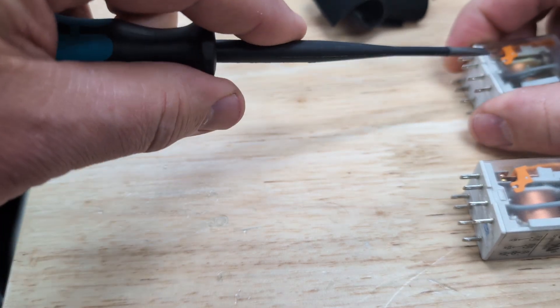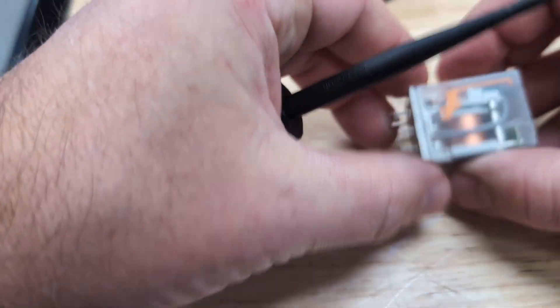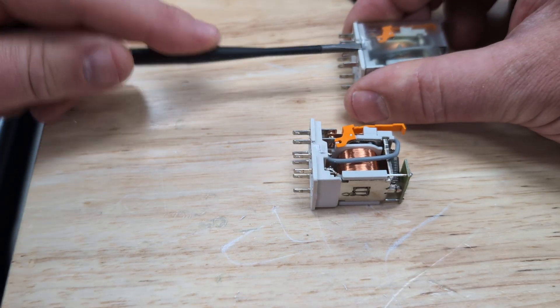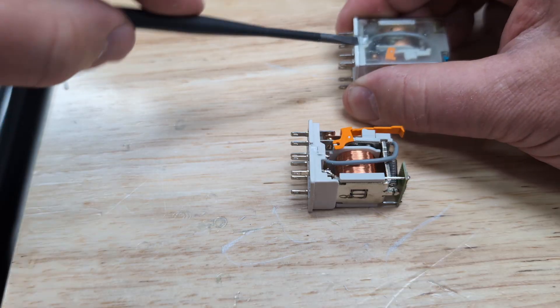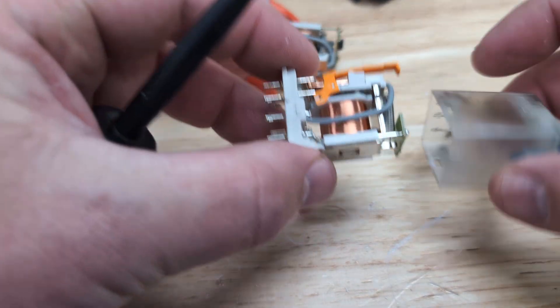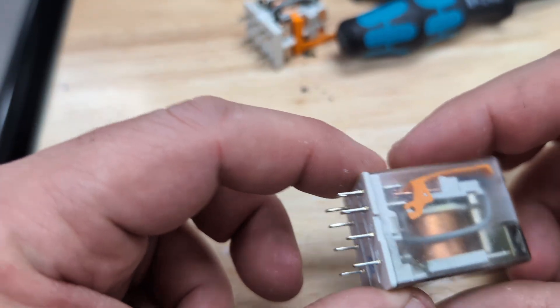I'm just going to take the cover off of that relay. It worked slightly easier on the new one — just got to do a little wrestling match. So we can peel that plastic back off of it. This side will probably melt it up that way — there we go. Now we take the good relay, put it on the bad one, and now it semi looks like it's burnt and it'll smell like it's burnt.